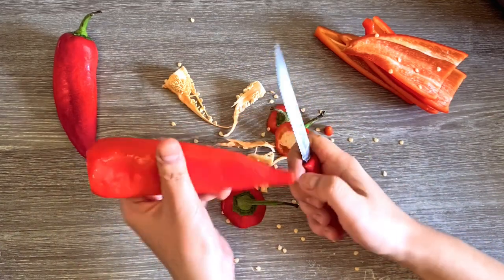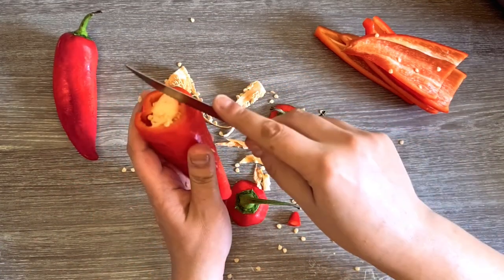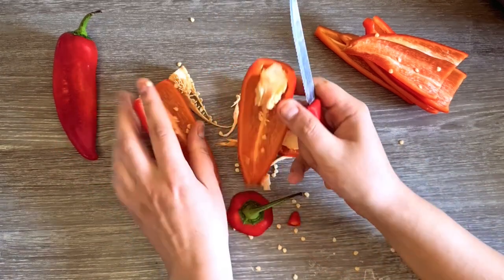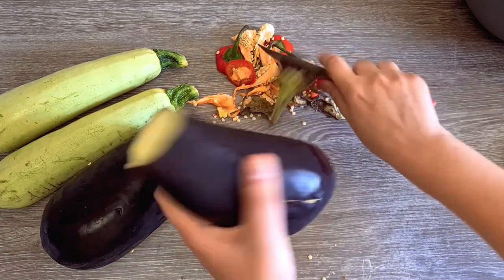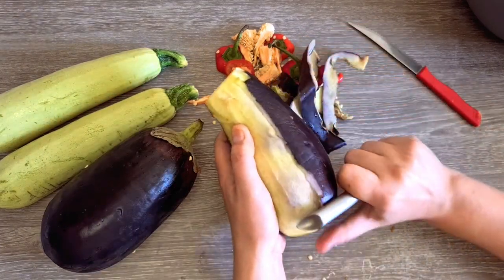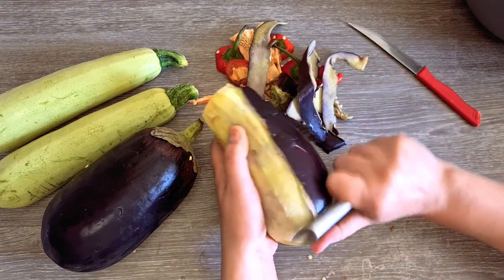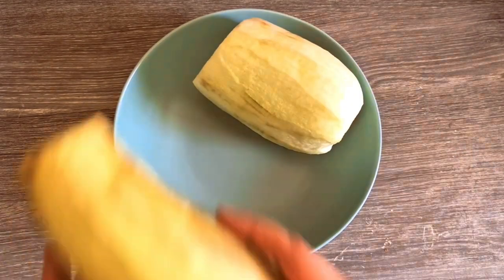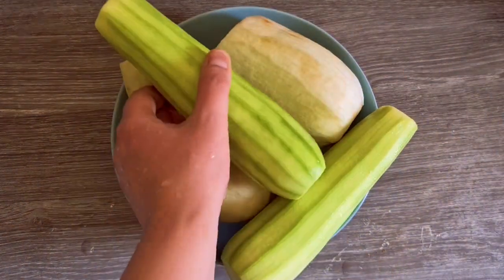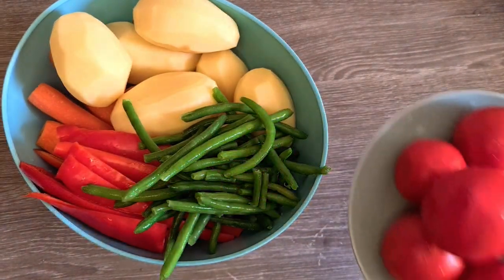I will clean some capia peppers, but you can use bell peppers instead. Then peel two eggplants or zucchinis. We will also use a handful of green beans, some tomatoes, cabbage, and some rice.